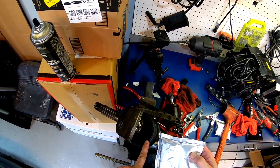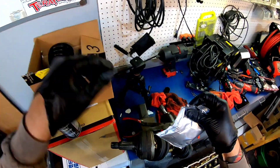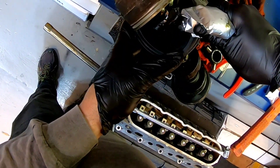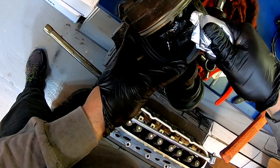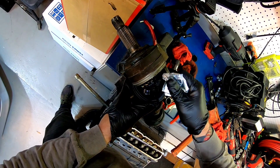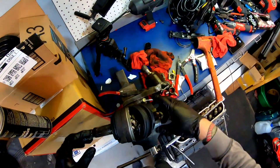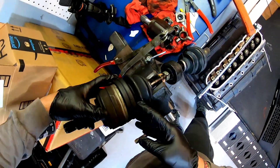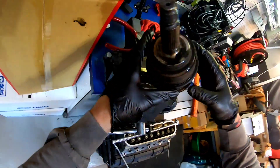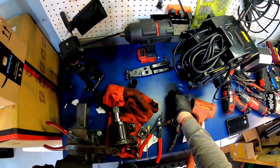We're going to squeeze this whole packet of grease into the boot, then re-band it. Make sure it's straight, and then big boy — get the tool and smash this guy down to secure the band.